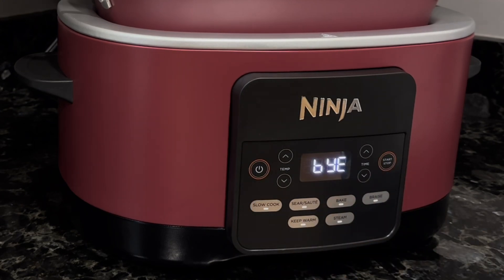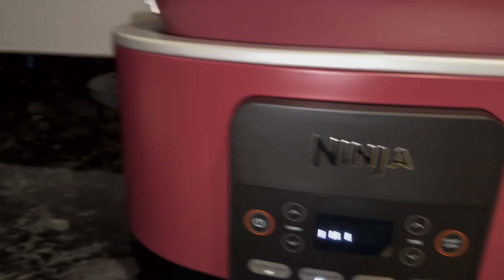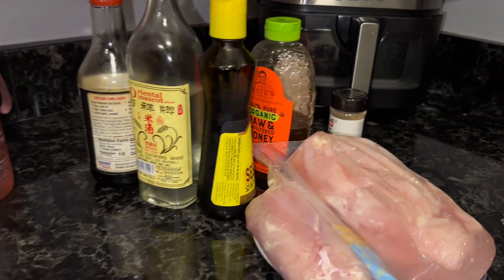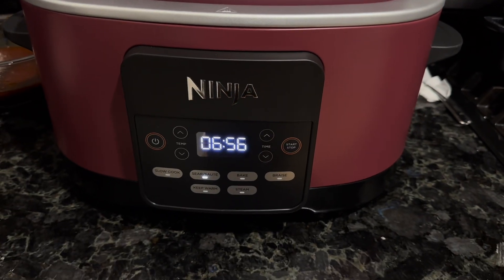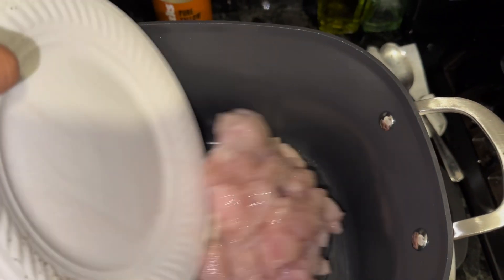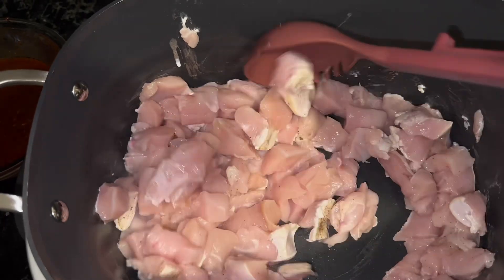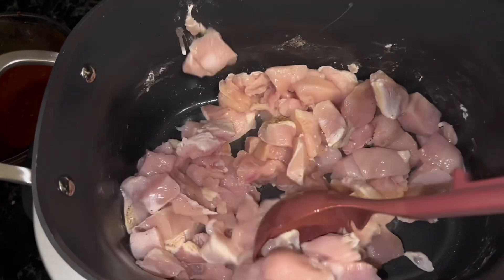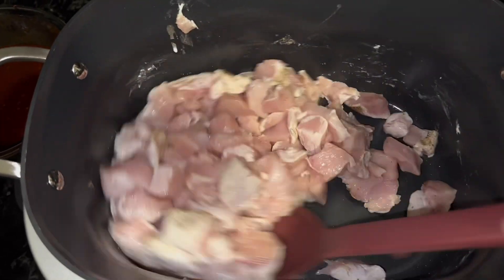I was very eager to test out the sear/sauté function, so I used a recipe I normally cook on the stove to try out in the cooker. I let it start preheating as I prepared my other ingredients for dinner. The sear/sauté function has a count-up rather than a countdown timer, which tells you how long you've been using that function — and the timer starts after it has reached temperature. What a fantastic sizzle! It was cooking as if I was on the stovetop, and with around 4 pounds of meat put in at once, there was still plenty of space.